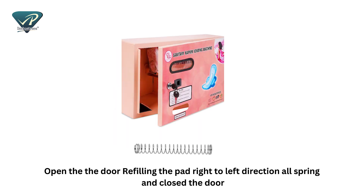Open the door and refill the pads from right to left direction, ensuring all springs are in place, then close the door.